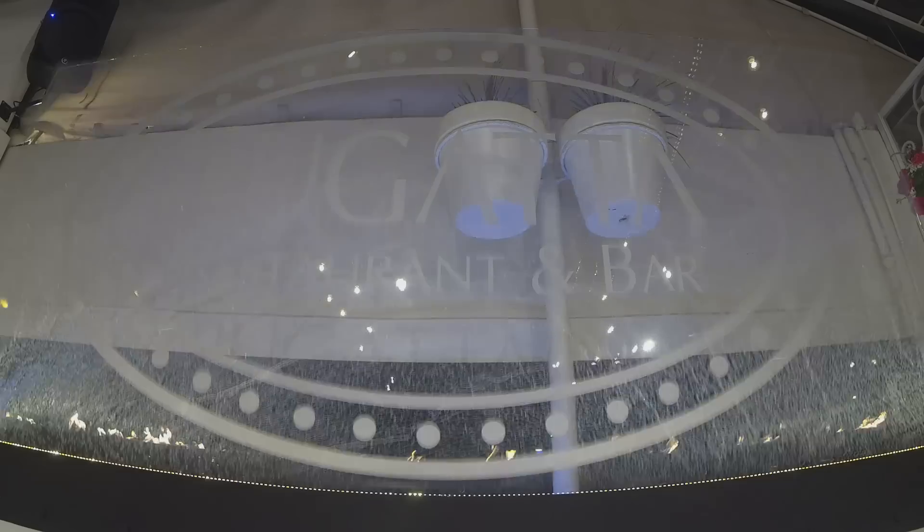Some of the things that work really well too: shattering glass. Tempered glass that pops when we break it. Always gets people's attention.